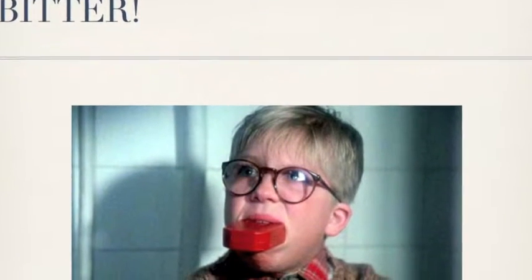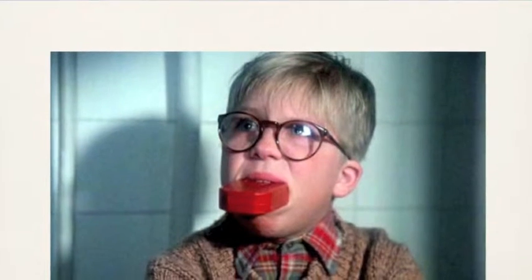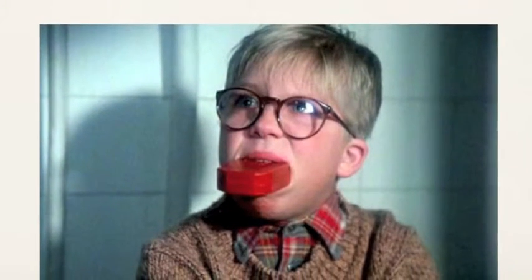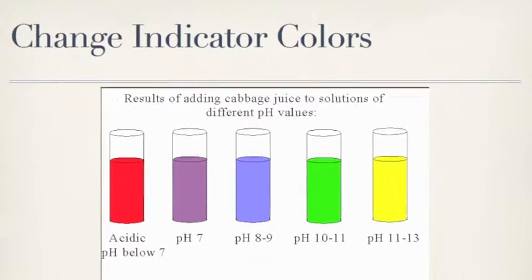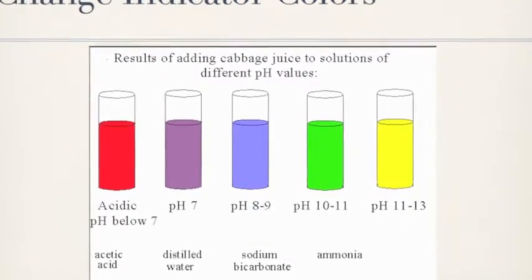Soaps are bases. Ralphie found out they also taste bitter in A Christmas Story. Just like acids, they change the color of the pH indicators. We will do an experiment to show this.